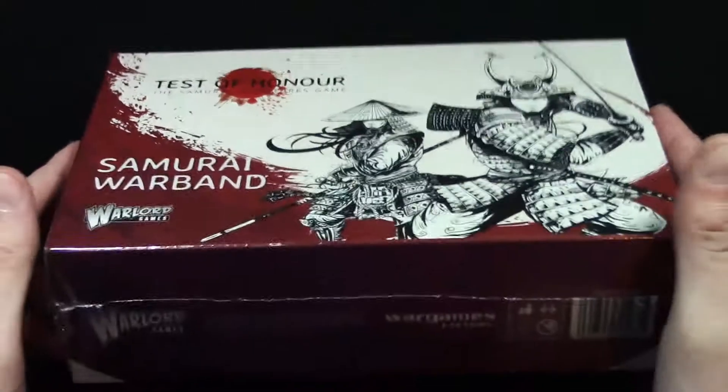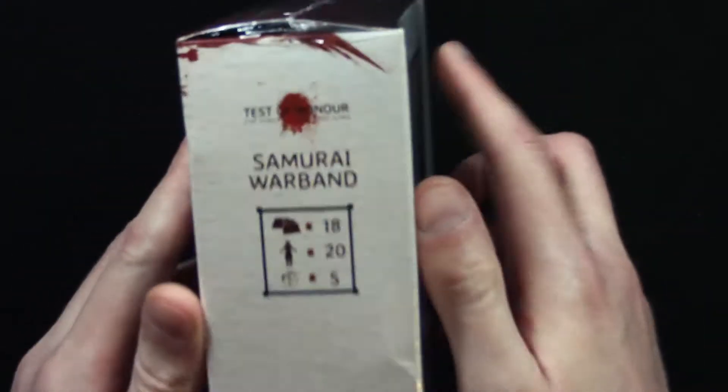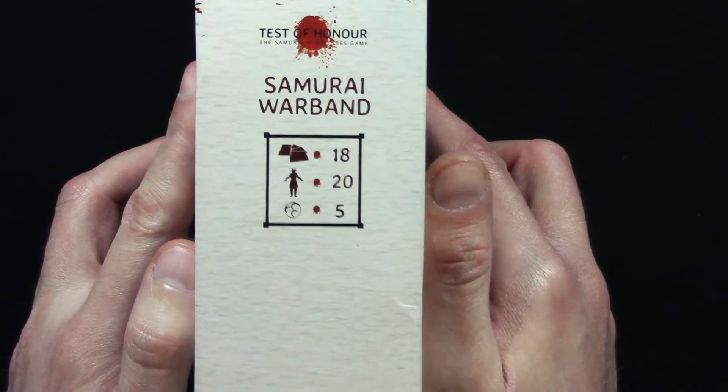So you can tell that the box is a little bit larger than a normal expansion box for Test of Honor. This is what it looks like. The list on the side says that we get 18 cards, 20 miniatures, and 5 multi bases.